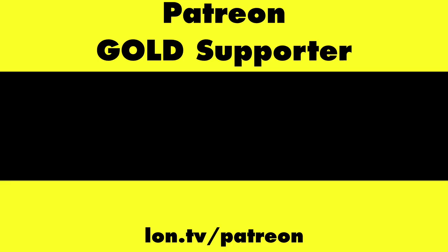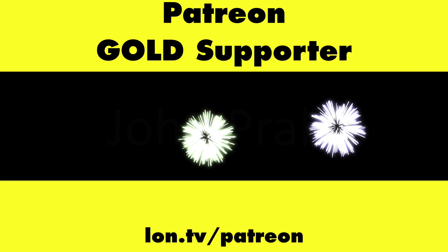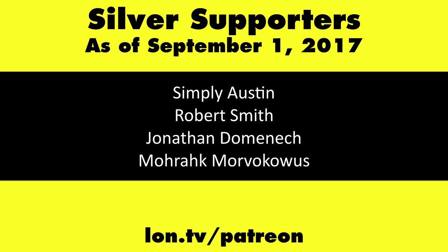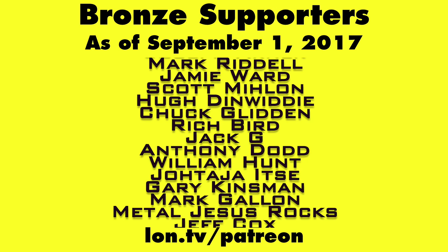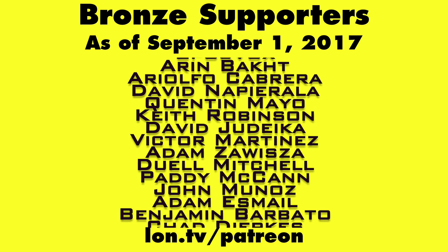This is Lon Seidman. Thanks for watching. This channel is brought to you by Patreon supporters, including Gold Level Supporters the Black Item Blues Music Hour podcast, Chris Allegretta, John Prahl, William Miller, and Charlie Walden. If you want to help the channel, you can contribute as little as a dollar a month at lon.tv/Patreon. And don't forget to subscribe — visit lon.tv/s.